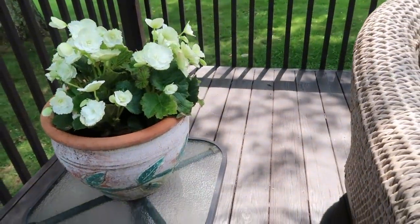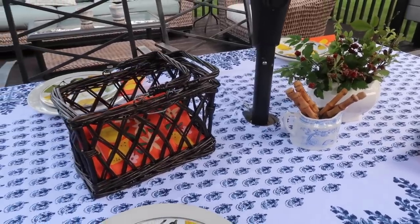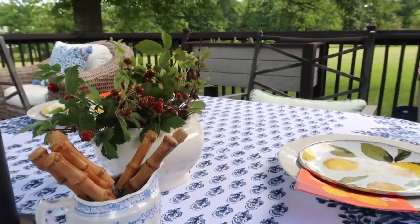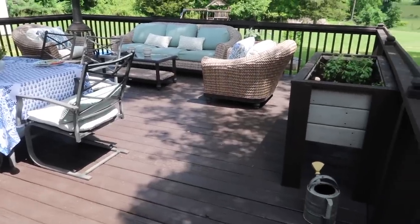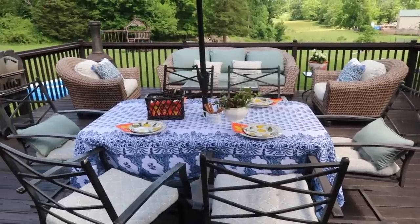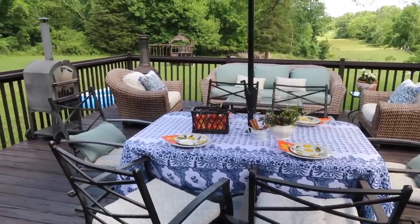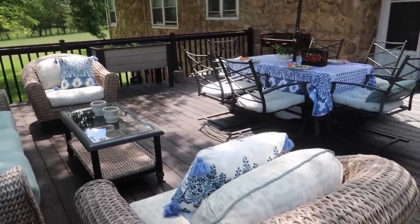This was just a little inexpensive upgrade to repaint the deck flooring and add in some accessories, and I really love how it turned out. Thank you all so much for watching. If you are new to my channel, be sure to stick around and subscribe — I love to share all about our home projects and everyday life. Thanks so much for being here and I look forward to seeing you soon. Take care, guys. Bye.